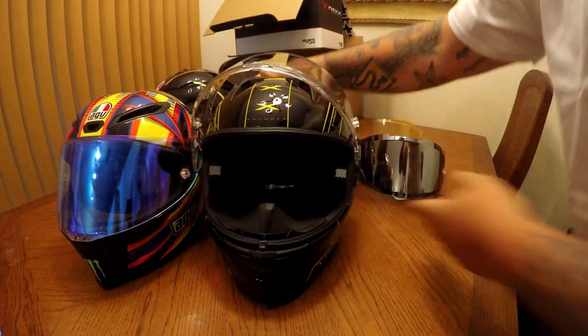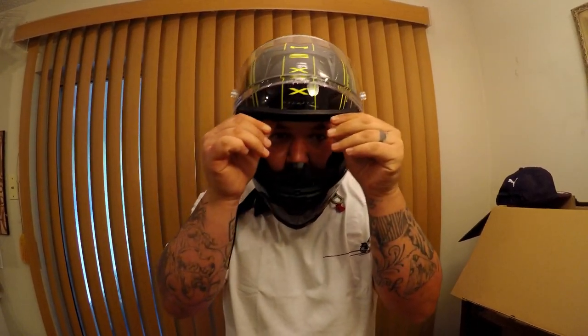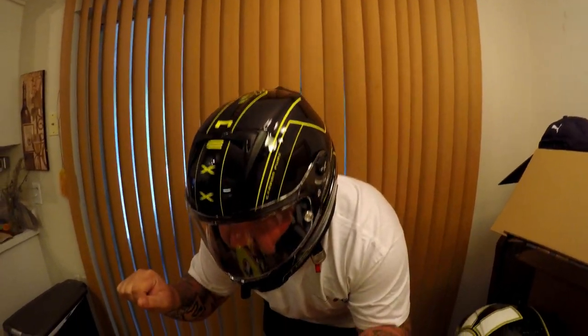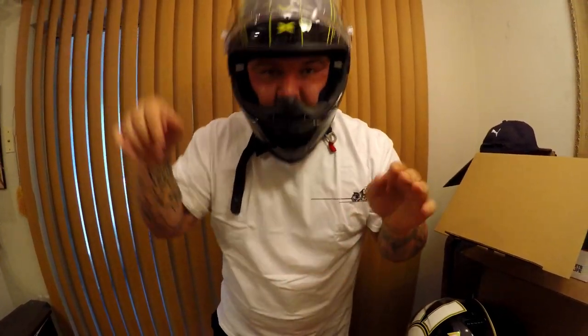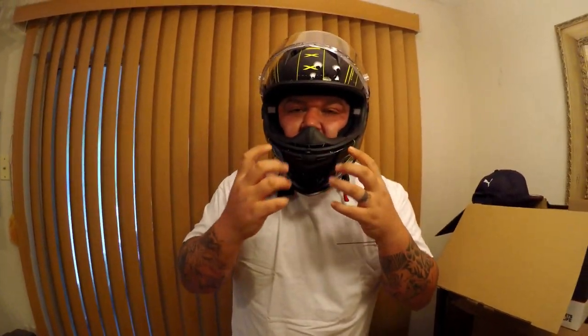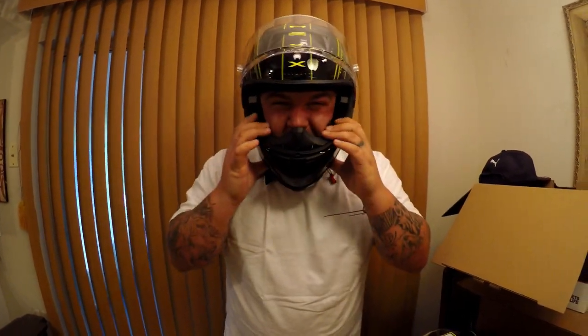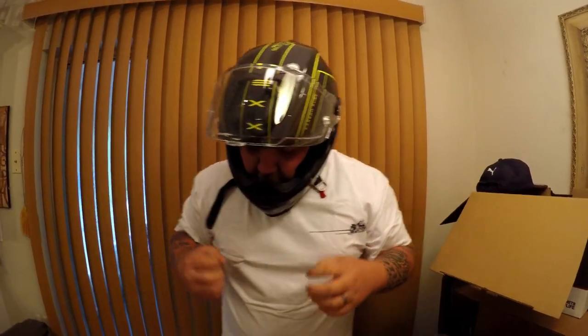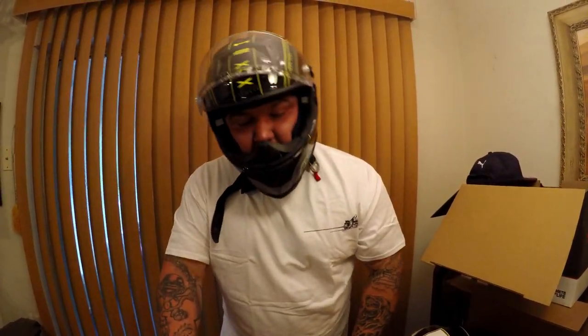Now let me show you how it looks worn. With the race helmet it keeps you super snug on your cheeks and your forehead, so when you're riding at full tuck you can keep your peripherals up looking straight ahead instead of having to hold the helmet up or keep adjusting it. A lot of race helmets have so much padding on your chin you can't swallow — but I can still talk pretty well in this one without biting my cheeks. As far as peripheral feel, it actually feels a little better than the AGV.